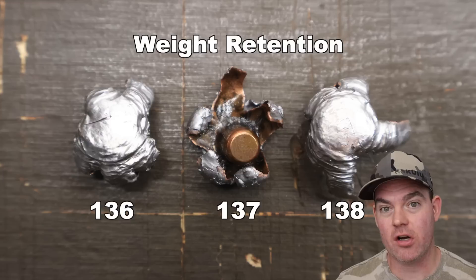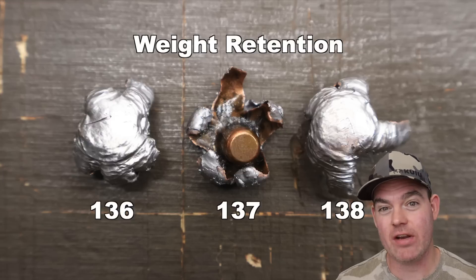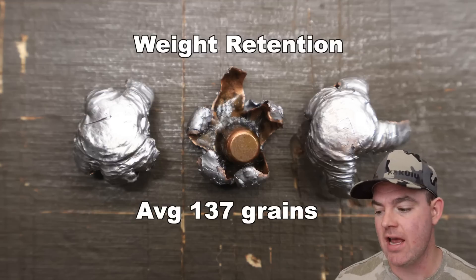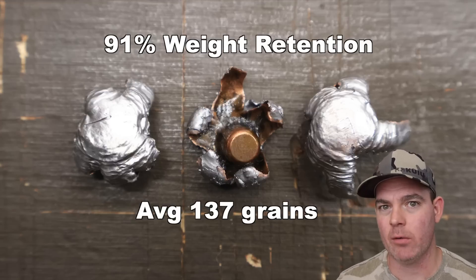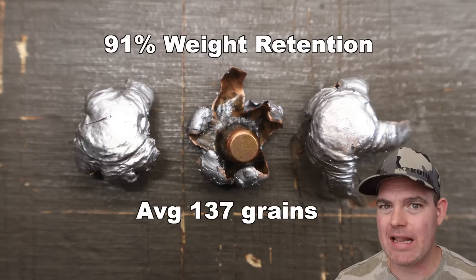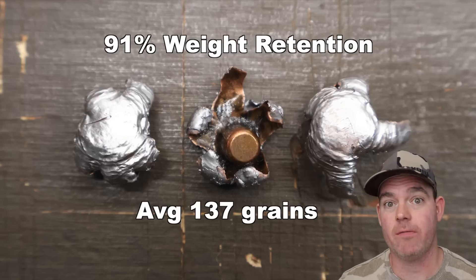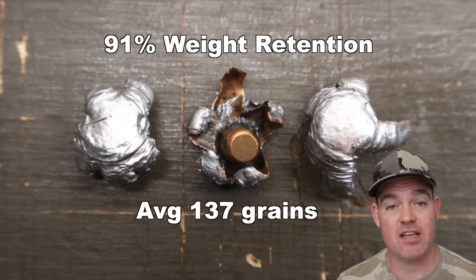Alright y'all, we shot it — let's talk about it. Federal Fusion Tipped 150 grain in 270 Winchester — this stuff was wild. Weight retention first: we saw 136, 137, and 138 grains for an average of 137 grains. That's 91% weight retention, which is a bit less than most of the traditional Federal Fusion loads I've tested in the past.